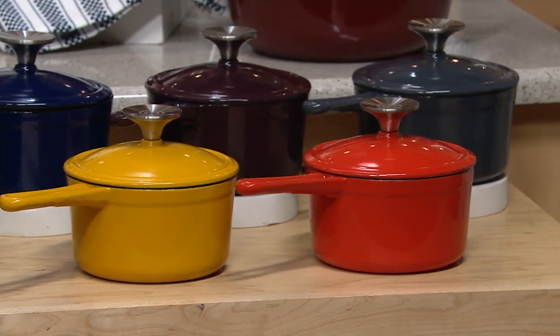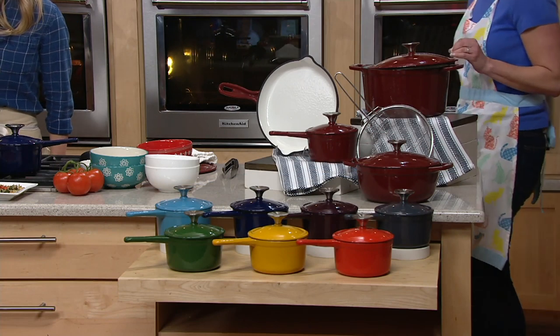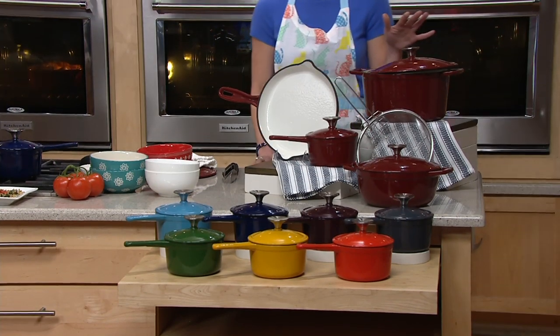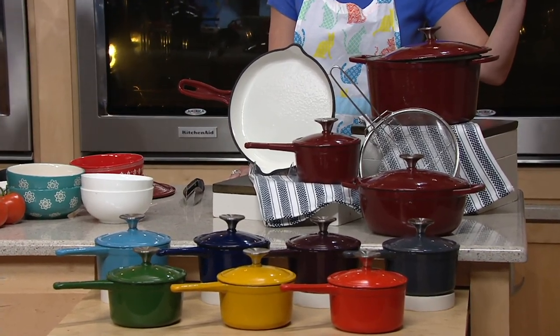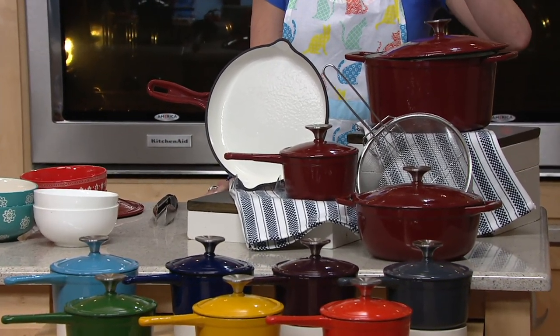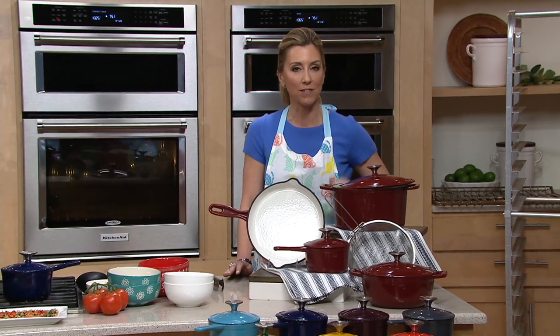Now check this out — you're getting all eight of these pieces for less than a hundred dollars. We sell a lot of cast iron cookware here, some very prestigious high-end lines, and we love them. But you would only get one piece for this price. You're getting all eight pieces on five easy payments of $20.